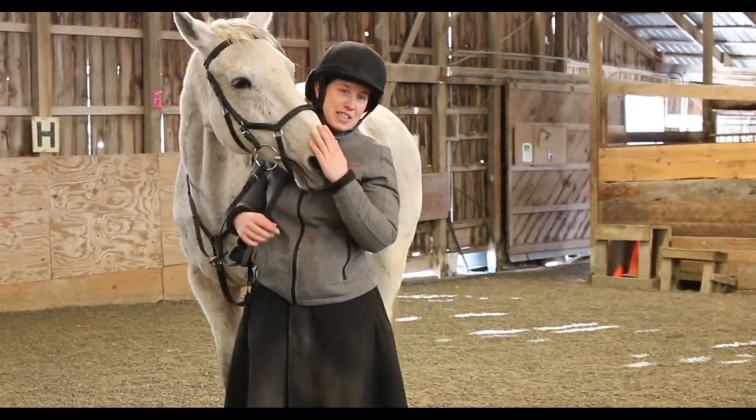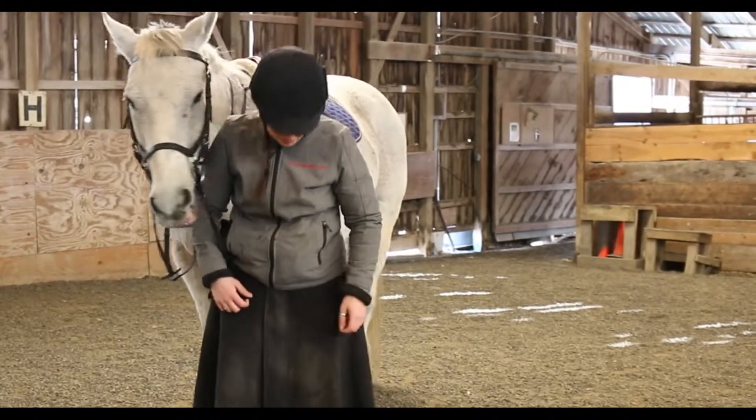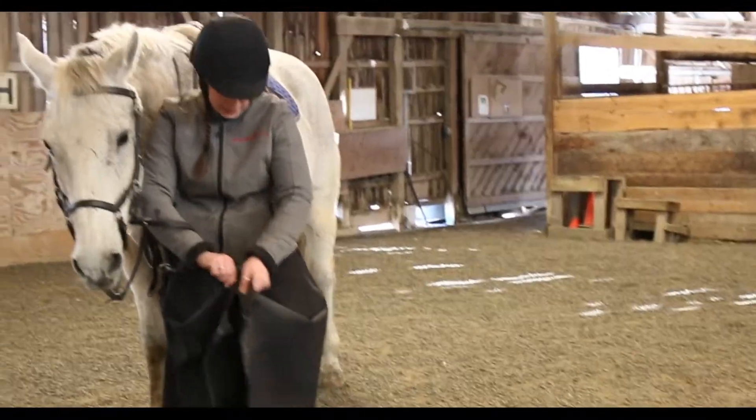Hi, this is Carrie from Horsetrail Chicks and I got one of these excellent arctic riding skirts on. I'm just going to walk you through how you use one of these awesome things.